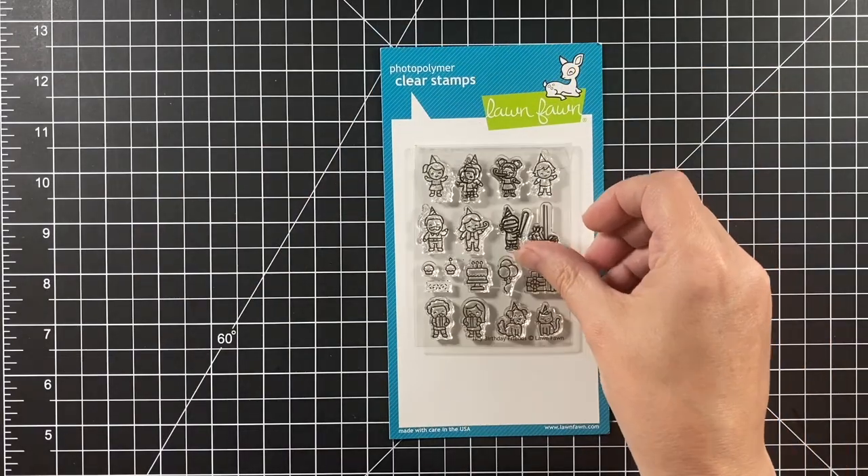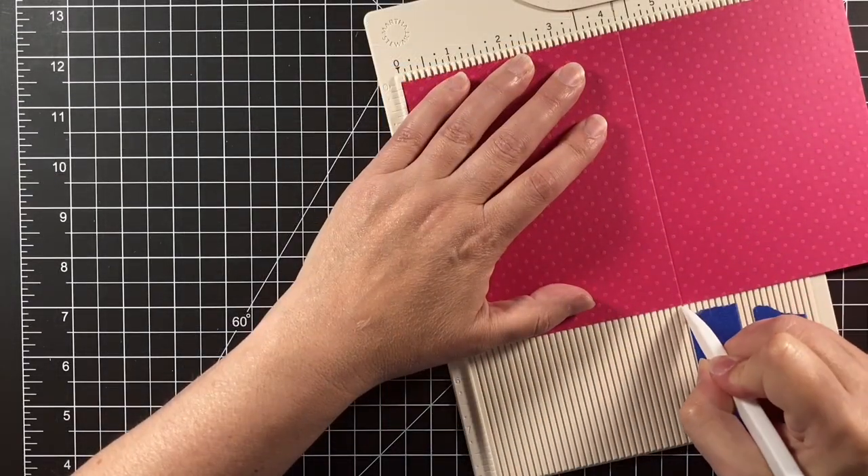The second card features Tiny Birthday Friends. Let's start with that first card.